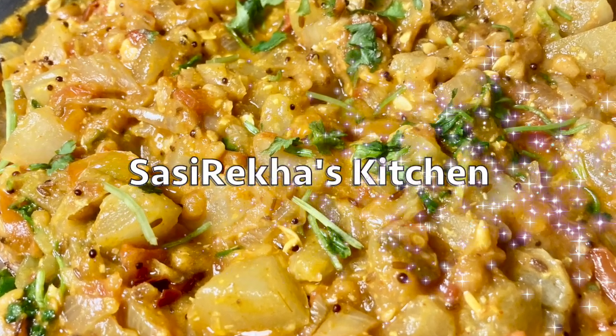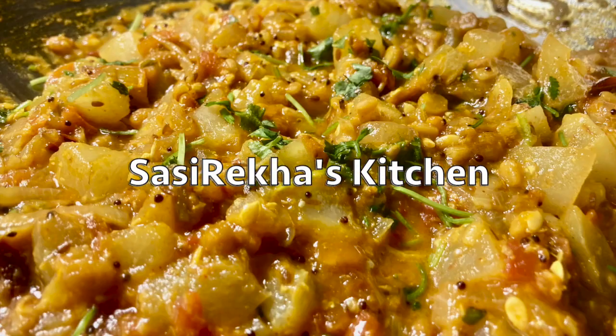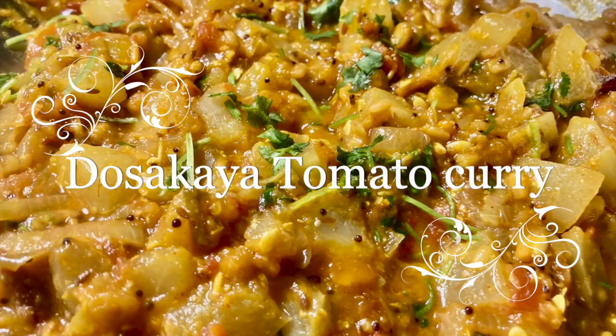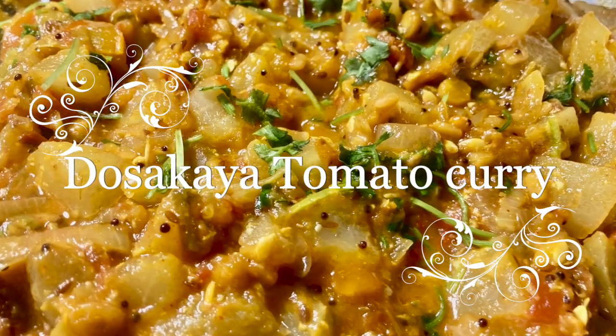Namaste, welcome to Sisrekha's Kitchen. Today I am making dosakaya tomato curry. Dosakaya is also called Indian Cucumber or Lemon Cucumber.